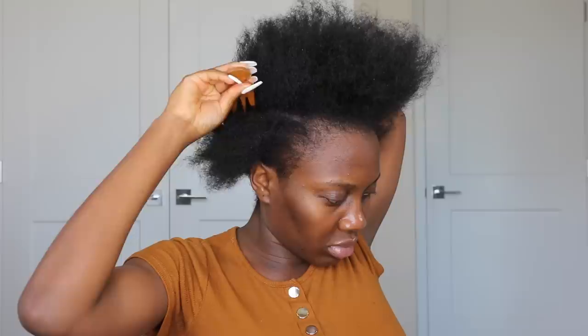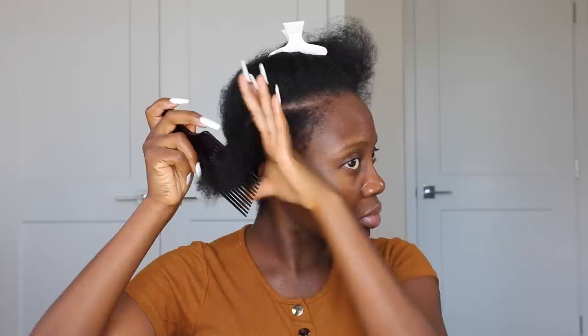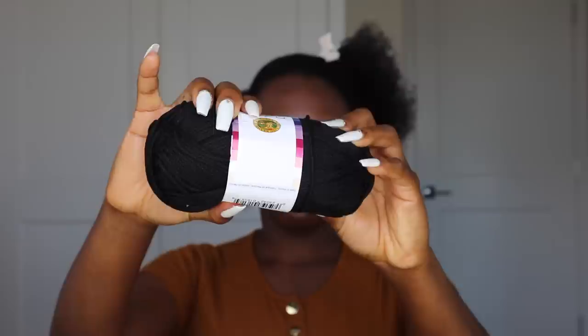I'm not exactly sure where this needle and yarn thread hairstyle actually started from, but I think it's very innovative. The oldest video that I've seen that actually showed how to do this was from Eve Mafupa — that's the name of her channel, Eve Mafupa Natural Sisters. I'm not sure if she's the one that came up with it, but her video is definitely the oldest one on YouTube that I watched.